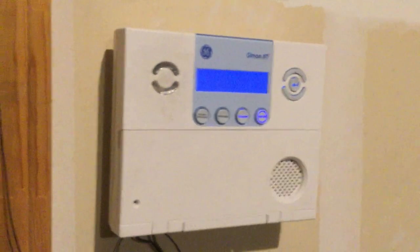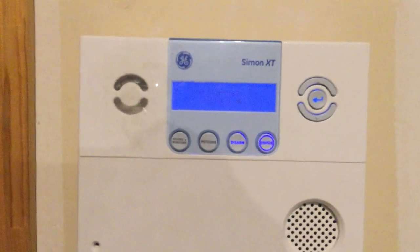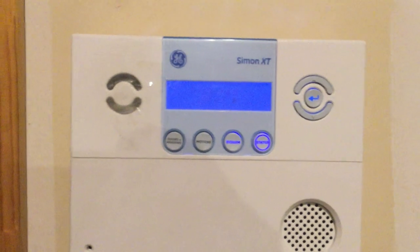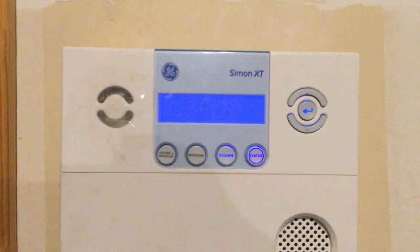That's the Simon panel. That was a really quick and terrible alarm video but I just wanted to show it. I'll hopefully do something with that Radionics panel soon. That's it for now.